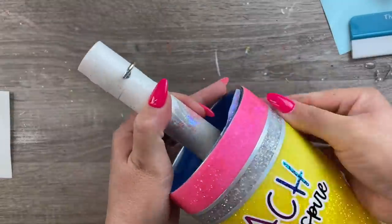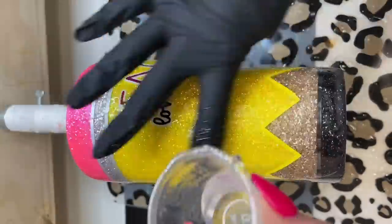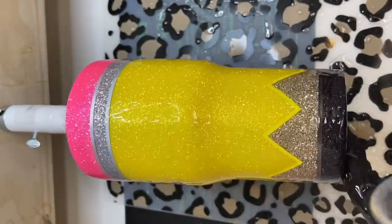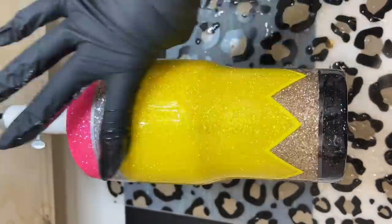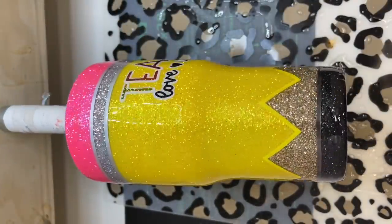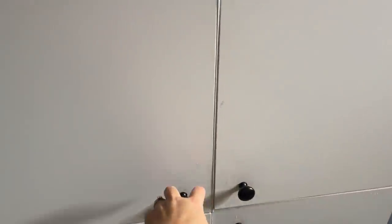Once I was done with all that vinyl work and got my decal on there, I was ready for my final coats of epoxy. This cup took two final coats before it was totally smooth — this one is about 20 milliliters of epoxy. I let that dry for about four to six hours and then I went directly in with another coat right after that. I let that second coat roll for about six hours, turned off my turner, and then we don't want to mess with it for a full 12 hours before we start to clean it up.